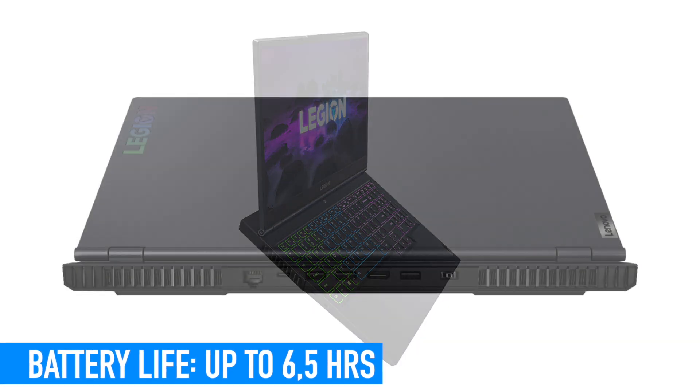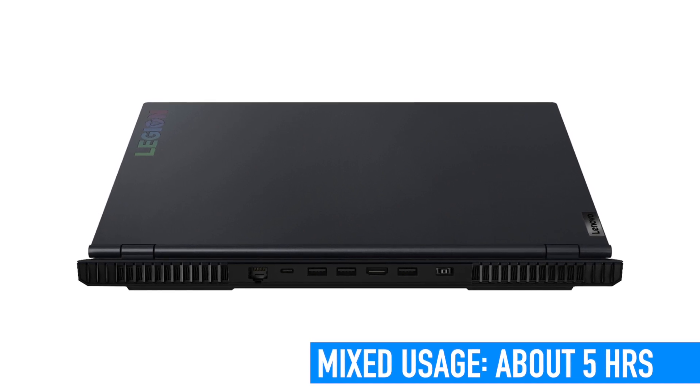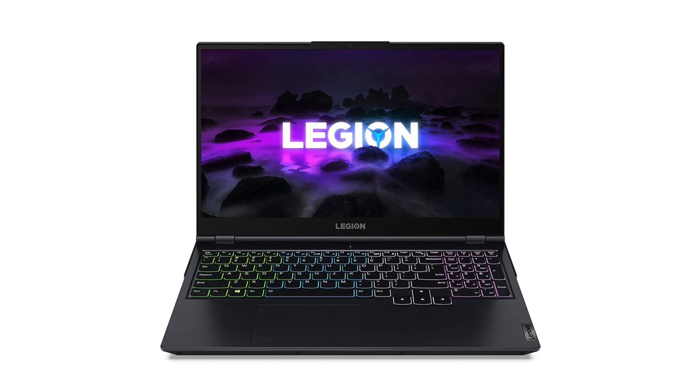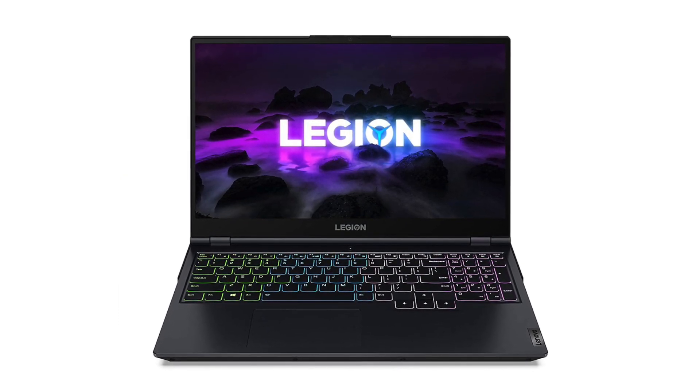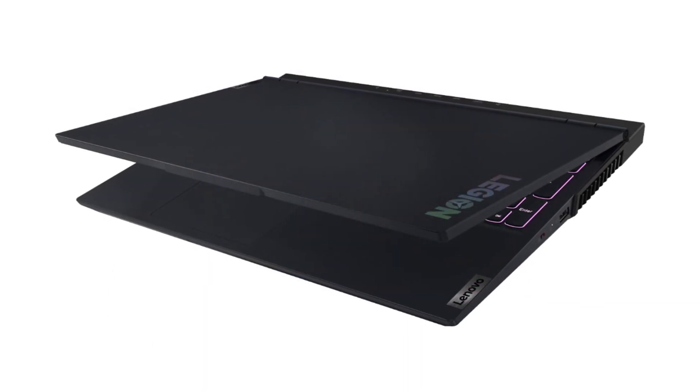With the most average activities — what's called mixed usage — it holds about 5 hours from a single charge, which is not bad for this hardware and this type of laptop. If you will be only gaming on it, it will provide you about 3 hours of a fantastic gaming experience. Watching movies online only, it gives you 5.5 to 6 hours.